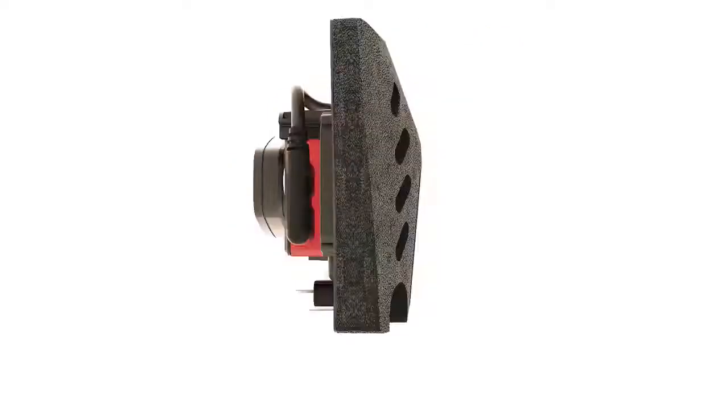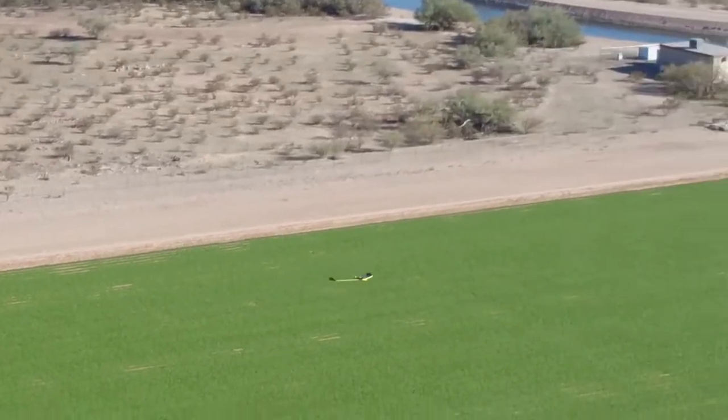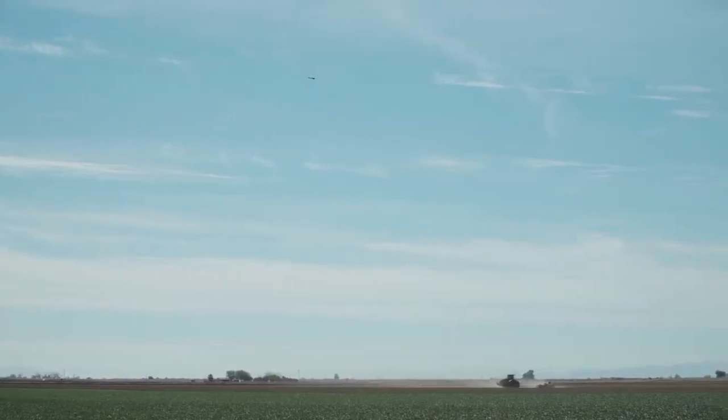Thanks to our custom-developed integration kit, Sequoia is immediately compatible with the EB-AG. This is a fixed-wing drone, meaning it can collect more actionable data than a multi-rotor UAV can achieve — that's up to hundreds of acres covered in a single flight.